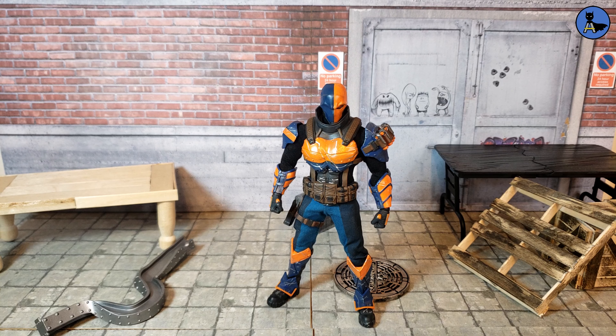Hey guys, how's it going? Azrak Collections here, and today we've got another Mezco Toys figure — the Mezco 1:12 Collective Deathstroke.